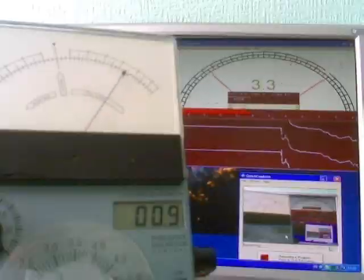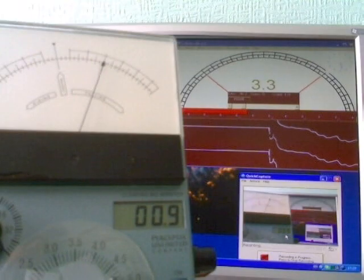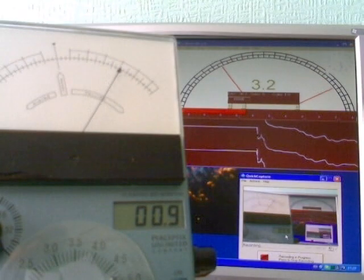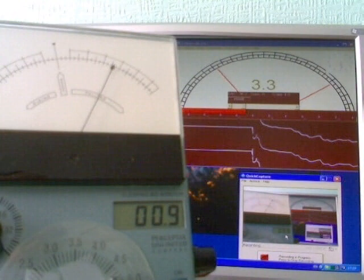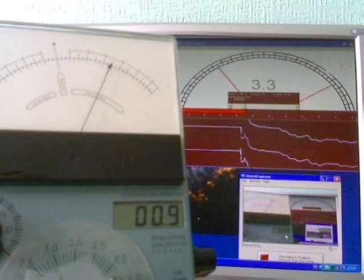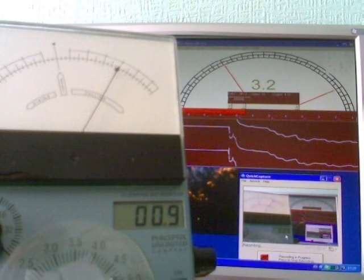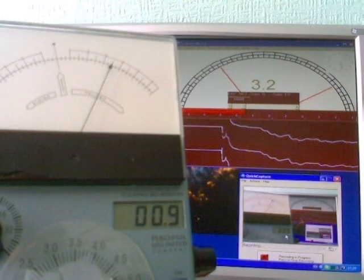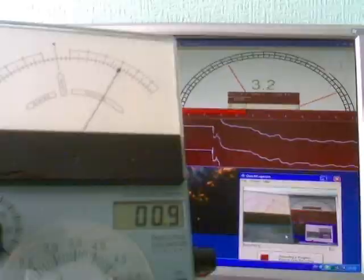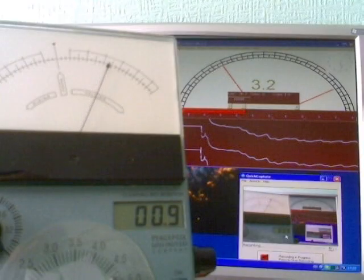We're just looking for any correlation between the two meters. You can see that the needles are pretty much reading the same. The sensitivity on the clarity meter is set at 6. And the sensitivity is pretty similar from meter to meter. Whether or not the needle shows at the same point on the dial is completely irrelevant.